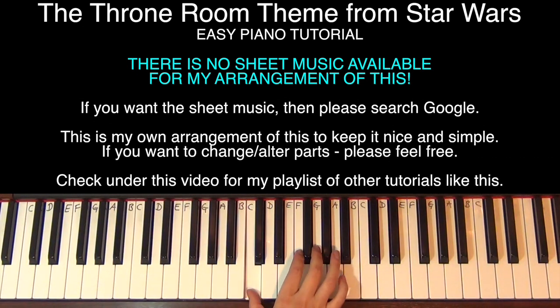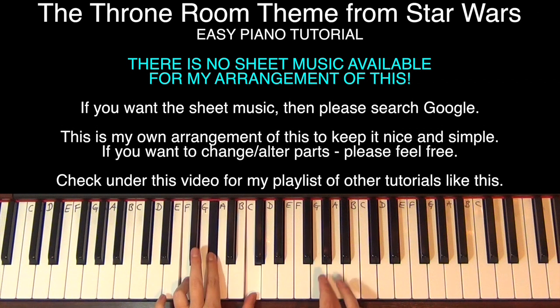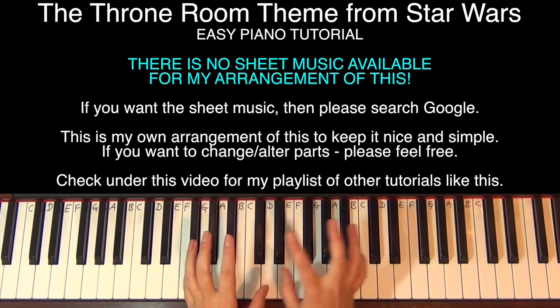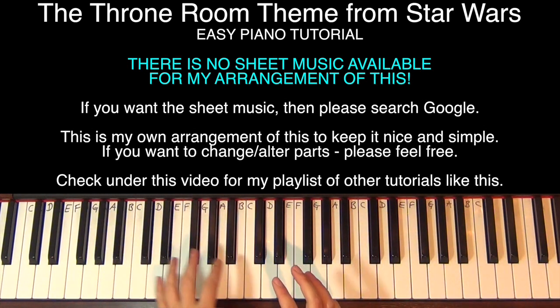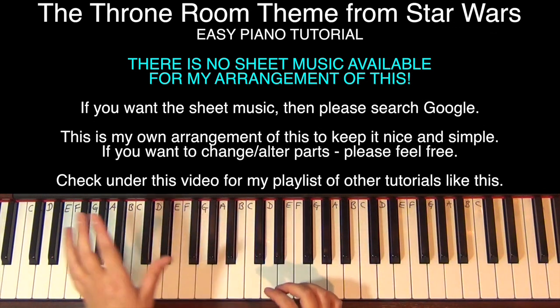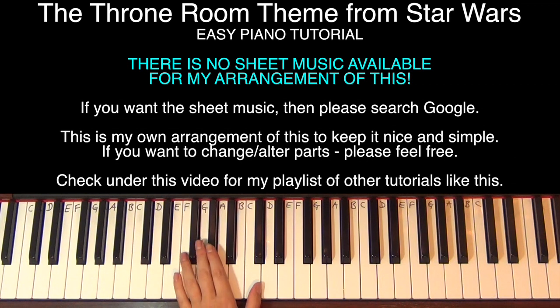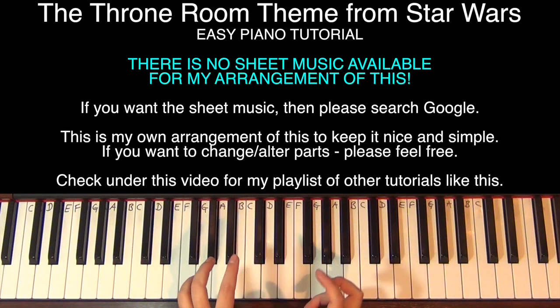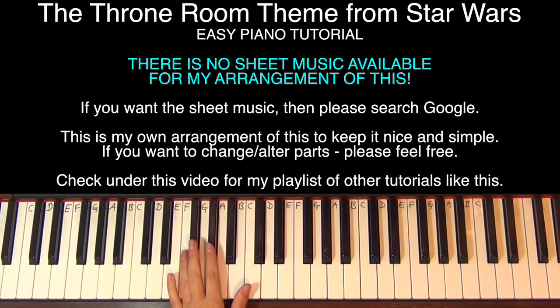Then it goes into a little bit of that Binary Sunset tune, so I'm using chords in the left hand. I may teach you this slightly different to how I did it at the beginning — I've just made it up so it might come out slightly different each time. Don't get bogged down if I did two extra chords here; it doesn't really matter too much. As long as you get the notes coming in at the right place, it's your chance to make this your own.